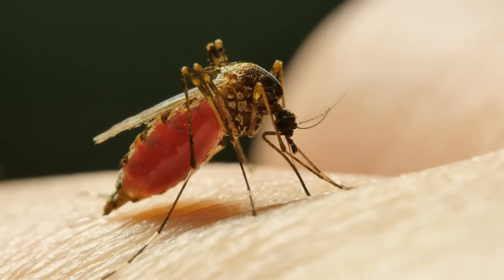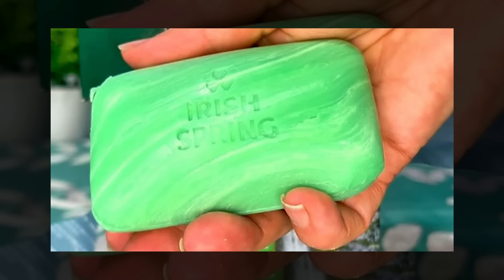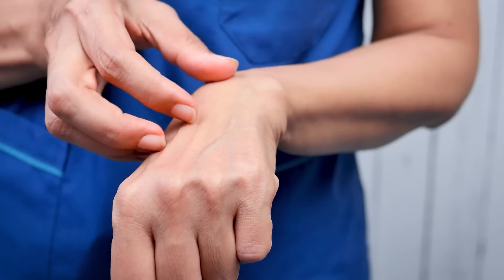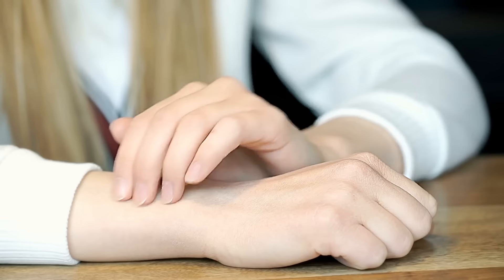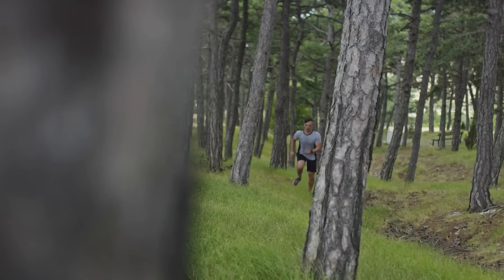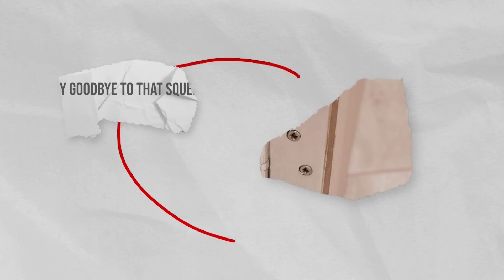Keep that itch away. If you've had an unfortunate encounter with a mosquito bite or come into contact with plants like poison ivy, you can turn to Irish Spring Soap for quick relief. Rub a wet bar of soap directly on the itchy area — the soap's anti-inflammatory and soothing properties can help alleviate itching and provide some comfort until the irritation subsides. This simple hack is especially helpful for outdoor enthusiasts or those who spend time in nature.